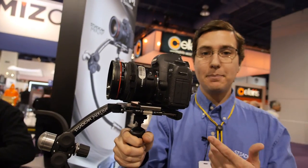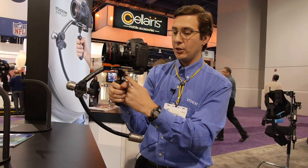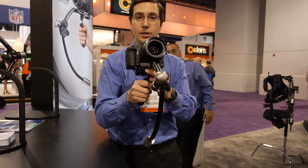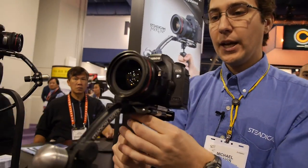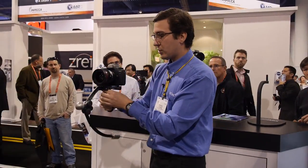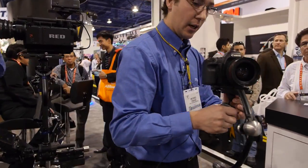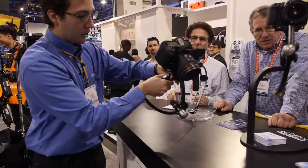Now, if I want to pan the camera at all, I'm going to add my second hand to this ring right here — panning, tilting, and then offsetting the horizon like so. Knowing that, I can run, I can do fast movements, or I can do nice slow dance-like shots. You can get nice counter shots, product shots.